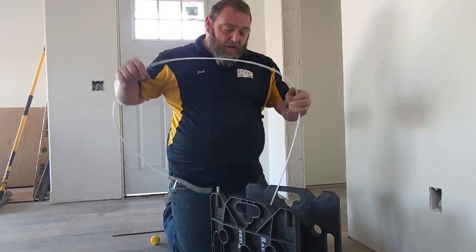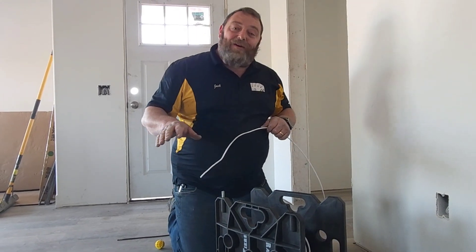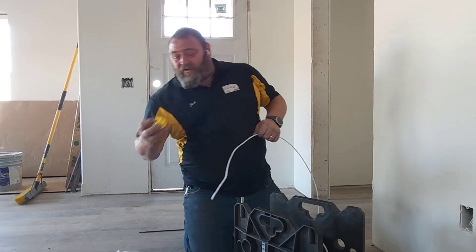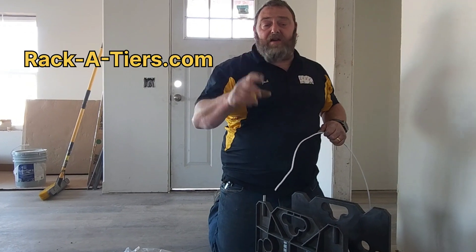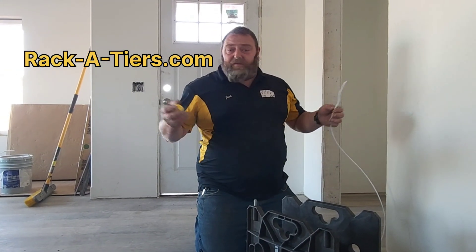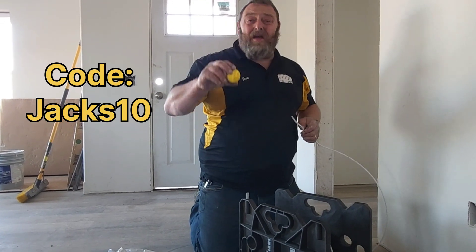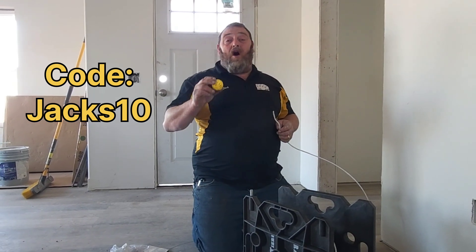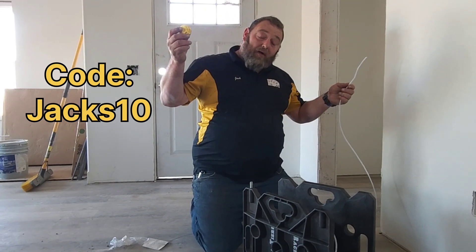If you like any of these tools, they did sponsor this video, but these are all tools I've used before I was ever sponsored — specifically the fish hook and the box cutting tool, which I've used for many, many years. First time I ever used the yellow bumper ball though. If you like this stuff, go to racketeers.com — link in the description. Enter JAX10 to save yourself some money and get some really cool tools. They have hundreds of neat things; these are just the ones I wanted to play with for this video. Thanks for following all the way to the end — looking forward to seeing you next time.